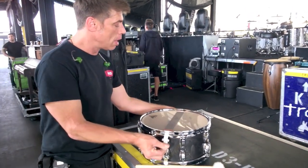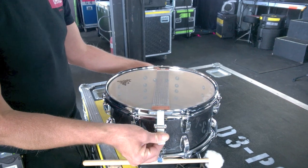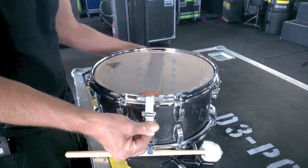We're going to use straps today, and I'm going to show you how to center this thing. The key to putting snares on any snare drum is centering it. You want it centered, balanced, and leveled — you want everything to be even, no snare wires to be uneven.